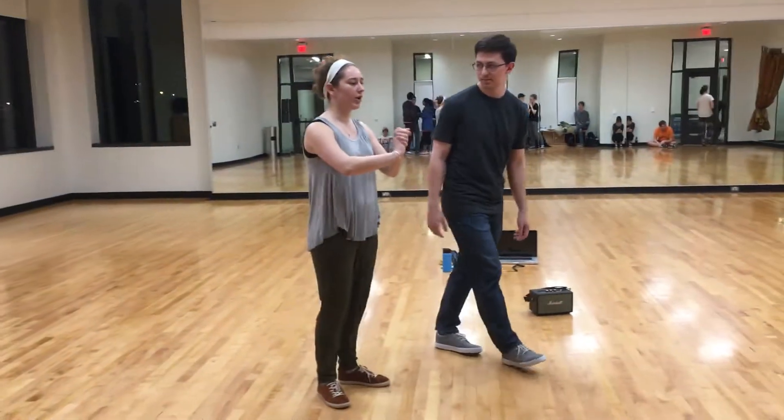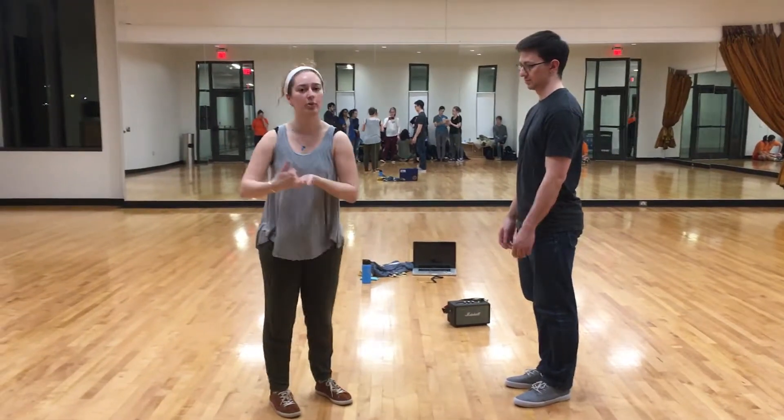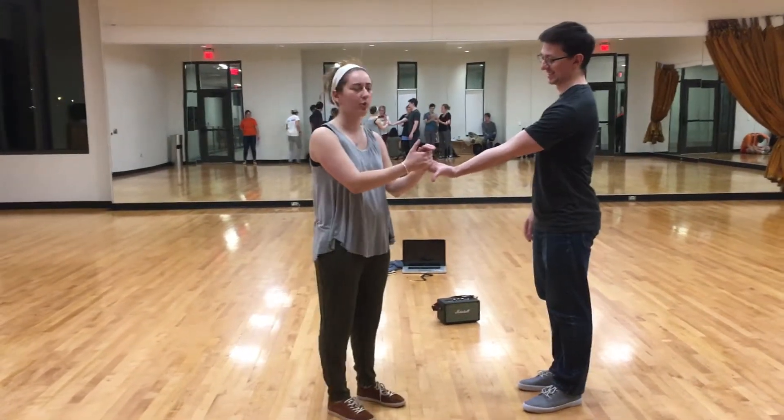We also talked about our other hand connection. The first one was a little more loose — it's still pretty secure, but it's our fingers around each other like this. Our fingers and not our palms.